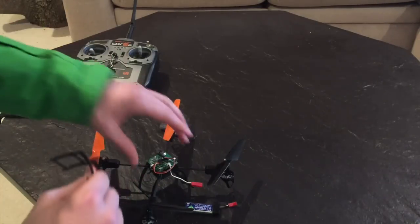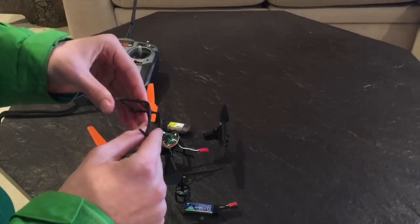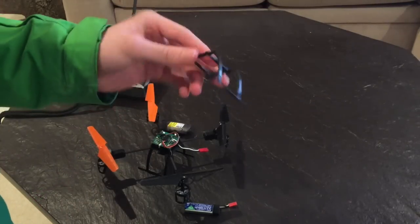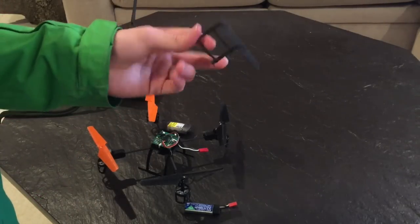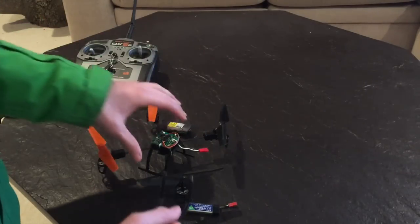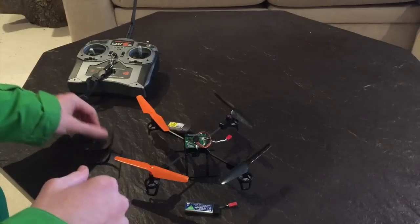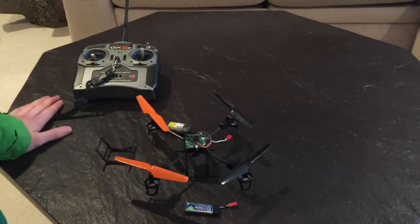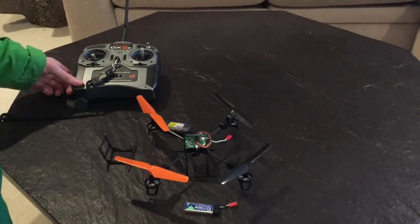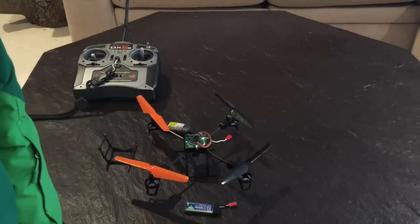This is actually my second landing gear because the first one broke off from crashing too hard too many times, but they do sell replacement ones. It's held on with just four screws on the bottom, which is really nice. And here's my DX5 Spektrum transmitter.